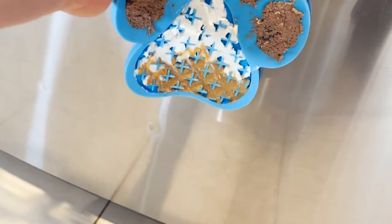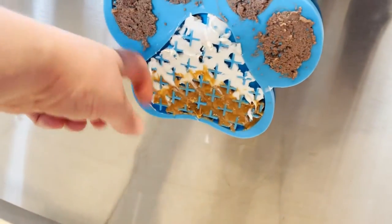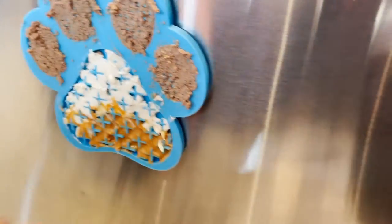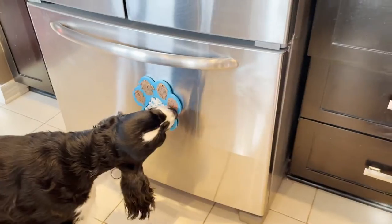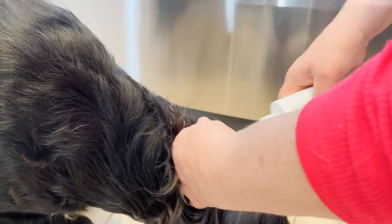I'm going to stick Cole's mat to the fridge - give it a push and it's stuck. We'll see if Cole finds it. Come on Cole, look up here! Cole doesn't know how to eat off the fridge at first. I'm going to flip his ear over - oh he noticed. It didn't work so well for him on the fridge.